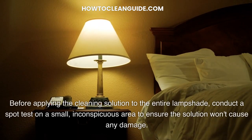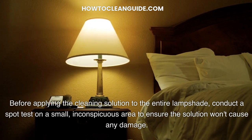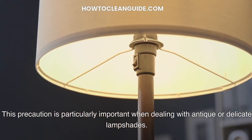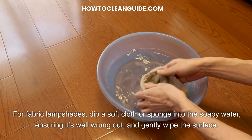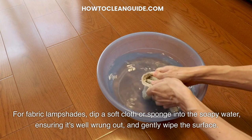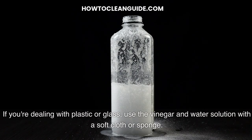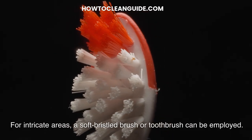Before applying the cleaning solution to the entire lampshade, conduct a spot test on a small, inconspicuous area to ensure the solution won't cause any damage. This precaution is particularly important when dealing with antique or delicate lampshades. For fabric lampshades, dip a soft cloth or sponge into the soapy water, ensuring it's well wrung out, and gently wipe the surface. Work in manageable sections to avoid saturating the fabric. If you're dealing with plastic or glass, use the vinegar and water solution with a soft cloth or sponge. For intricate areas, a soft bristled brush or toothbrush can be employed.